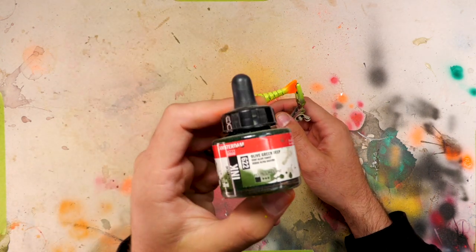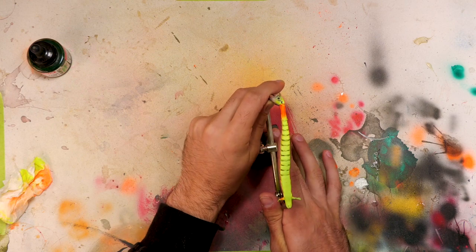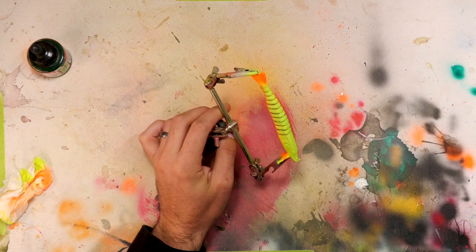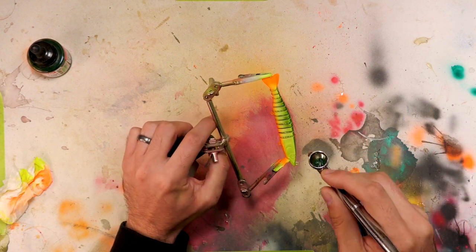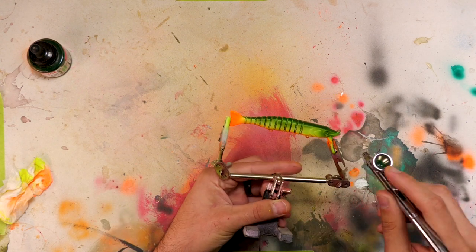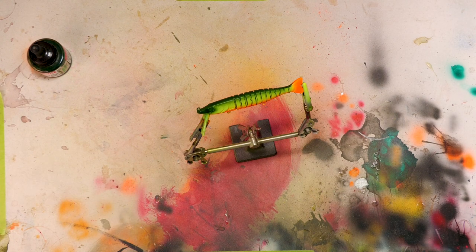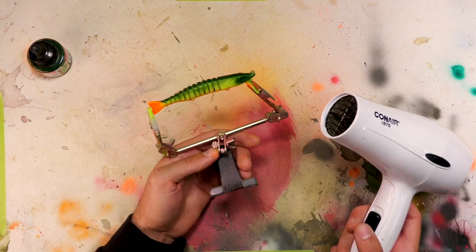The green I'm going to be using is olive green deep — it's one of the inks that you can airbrush with. We're going to spray it straight along the back, up around the eyes just a little bit, and then fade it right on the edge of the bait onto the side just slightly. Before we move on to the next step I'm going to hit it with the hair dryer because we're going to be using a stencil, and I want to make sure the paint is dry before anything touches it.